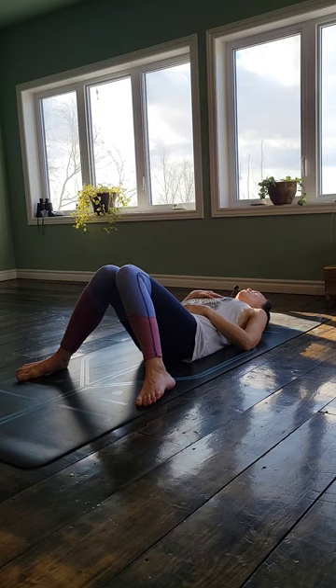So take a full breath in. Notice maybe your belly rises. And then exhale, allow the belly to soften. Notice where you're holding tension — perhaps in your hips. Let them be soft. Are your shoulders rolled up towards your ears? Can you just drop them away? Let your shoulder blades settle into the mat beneath you. Just allow yourself to feel completely supported here. Nothing to do except just watch your breath.